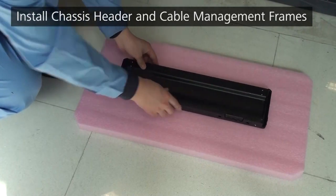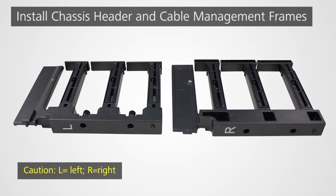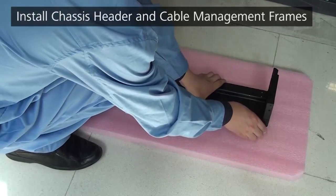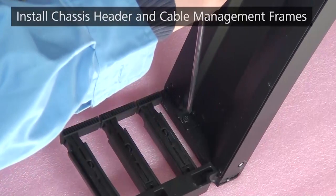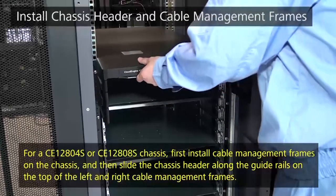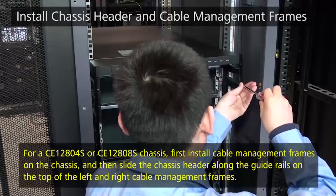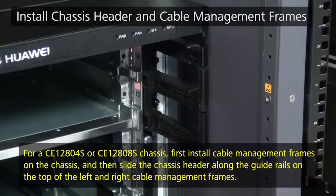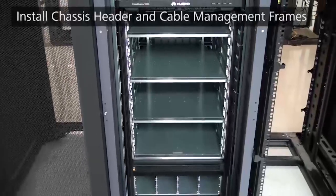Install the chassis header and cable management frames. Place the chassis header on a flat surface. Identify the left and right cable management frames according to the L and R flags. Insert the left and right cable management frames into the corresponding slots on the chassis header and fasten the screws on both sides. Insert the chassis header into the mounting holes on the chassis and fasten the captive screws on the cable management frames. Then install the remaining left and right cable management frames on the chassis.